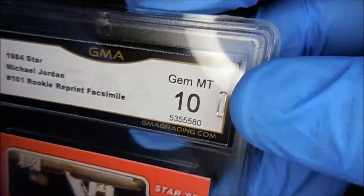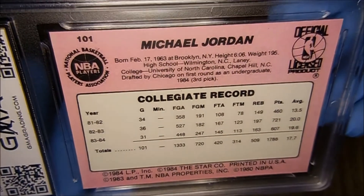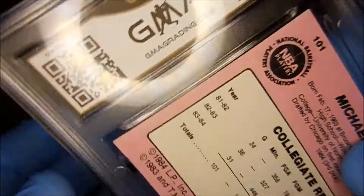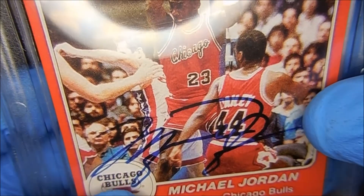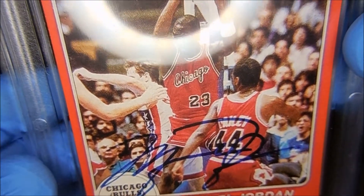This is the card that I got for my birthday — and there it is, guys, not too bad. I have a signature on here. There are a lot of Fastmo cards on sports stuff, but I have not seen one like this on a reprint of Michael Jordan.